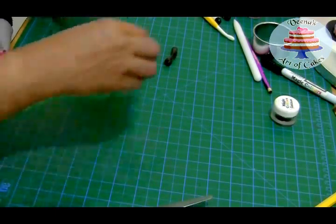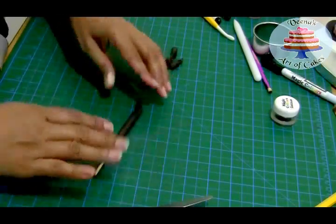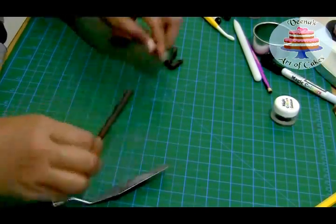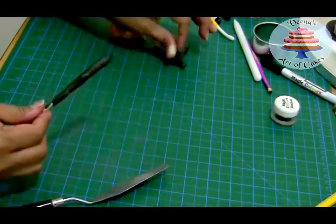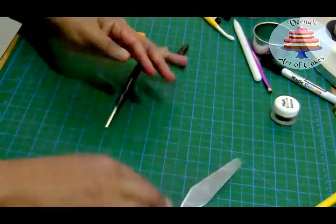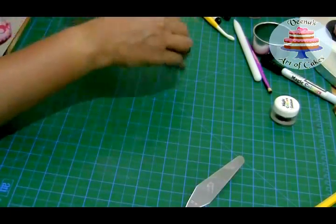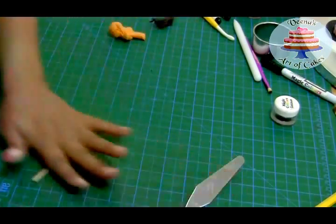You want to make sure it's not too thick, but at the same time not too thin — you want to give it that broom effect. I'm going to cut it to shape.